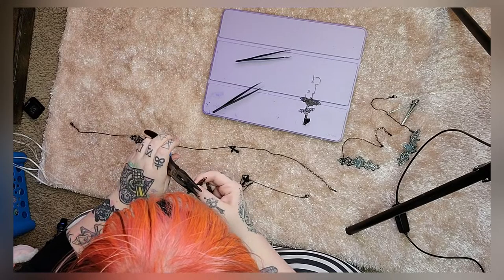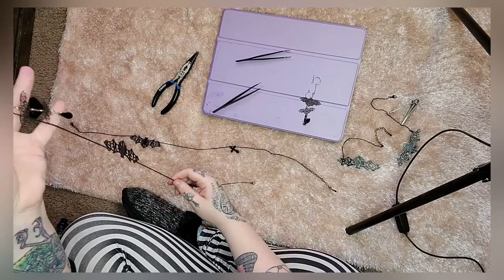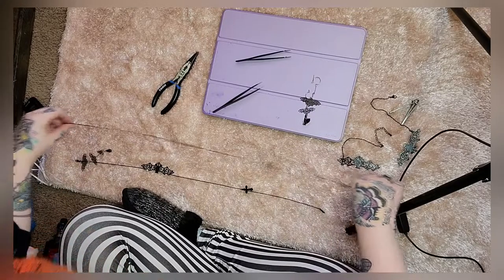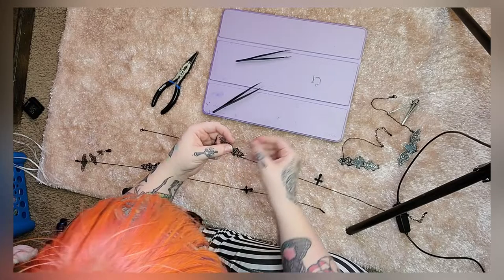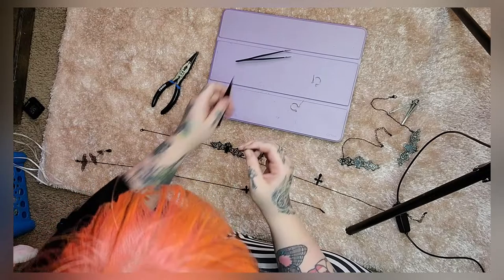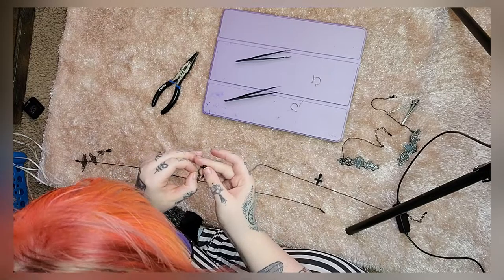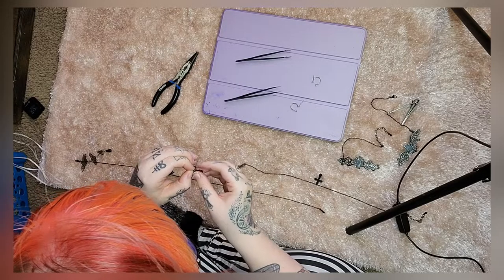I might add more stuff to it — I'm still debating. When they go on my glasses, it'll look like this, so that these are hanging on my glasses and these are hanging down. You guys are probably going to be seeing this a lot because I do plan on ordering more circle glasses because I love them so much.